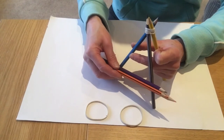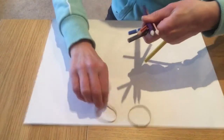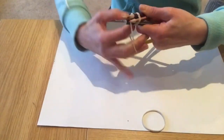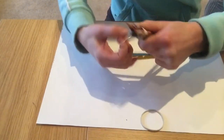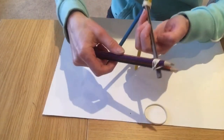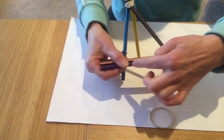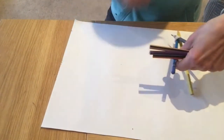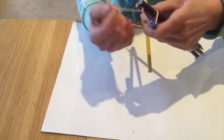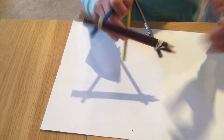We now need to strap these on to the front two pencils. Take one of your elastic bands and wind it round and round and round, keep going until it gets nice and tight — there we go, that is now attached to one pencil. Now do the same on the other side: hold them together and wind round and round. That's now joined.